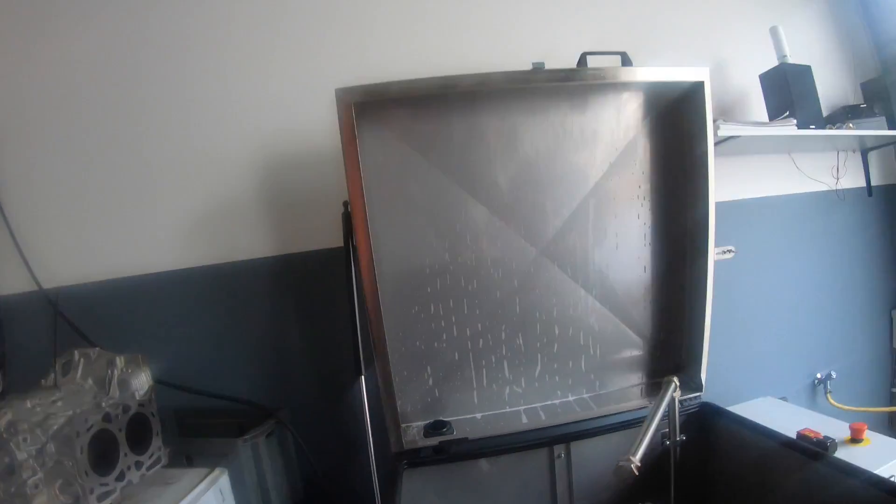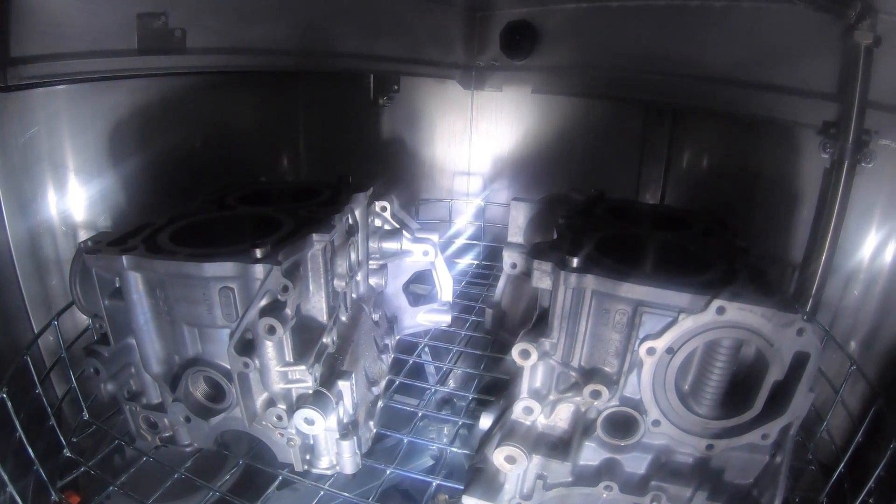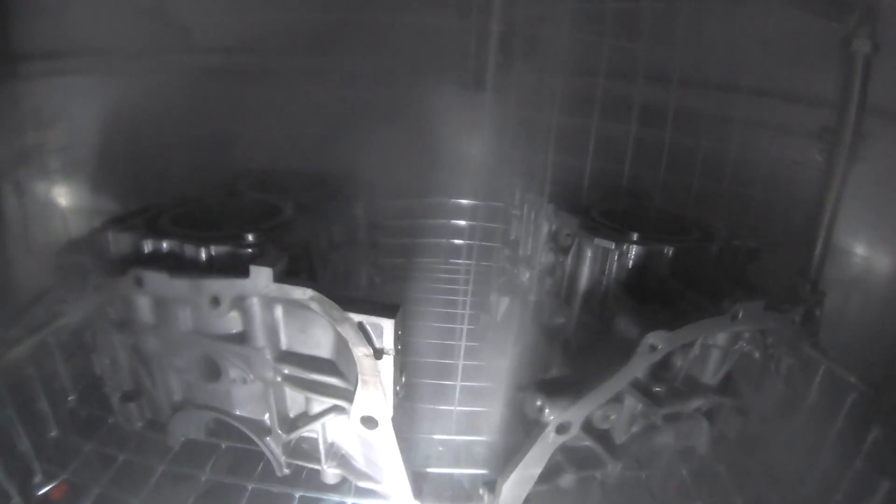Hey, welcome back to a new video. Today we check our new washing machine, let's go. Okay guys, sorry — yesterday we were a little bit in stress. I wanted to present you our new washing machine and I just cut the video, and I think it's better to show you how the complete process is working.